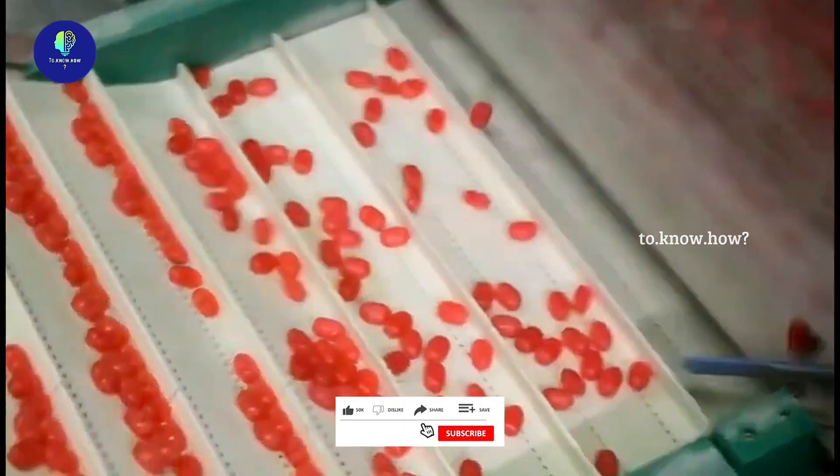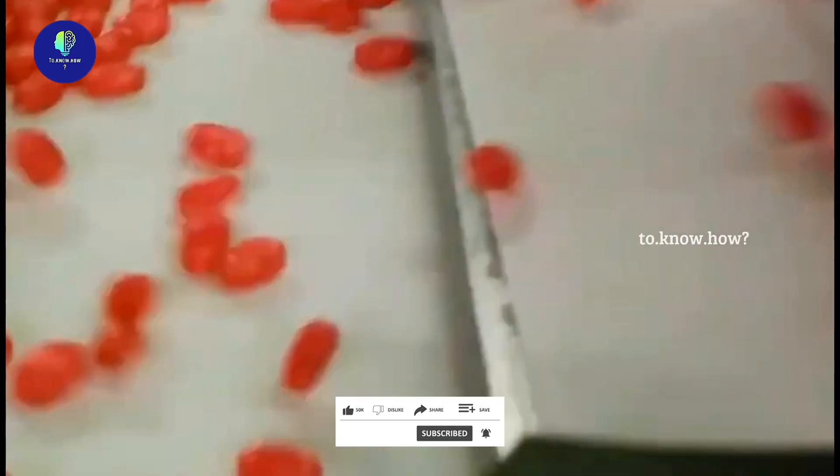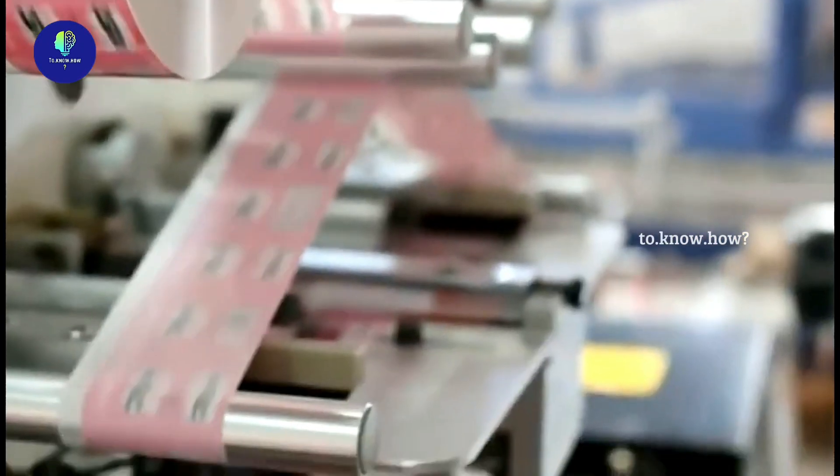The sweets are transported through several stations, and after they are all solidified, they are collected in a large basket. Next, these candies are taken to the packing station, where each one is packed into small packets and sent to the shops.